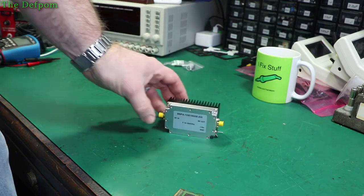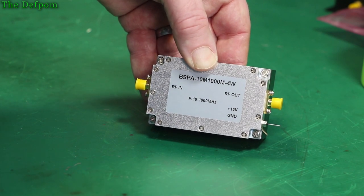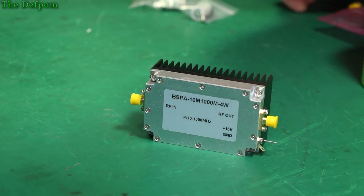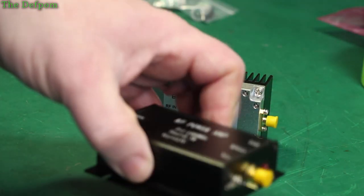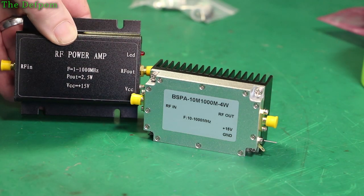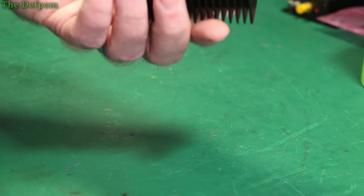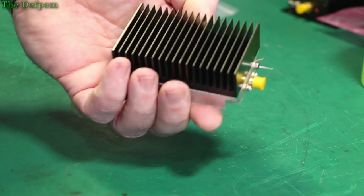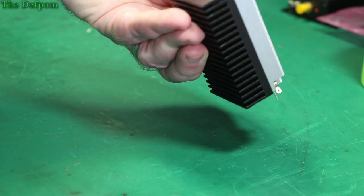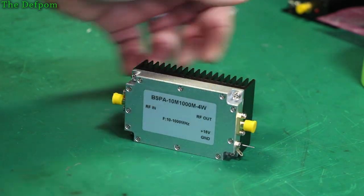This is an iPhone amplifier — supposedly a 4 watt, 10 megahertz to 1 gigahertz amplifier. I've already got a different version — that one's only rated for two and a half watts. This one seems much nicer; it's got a nice solid heatsink on there. This seems believable — I believe this will do four watts. Build quality looks really good actually. I'm pretty confident about this one being good.